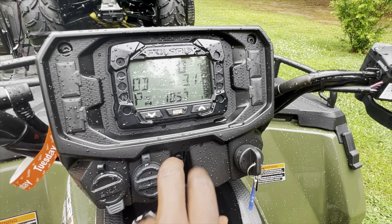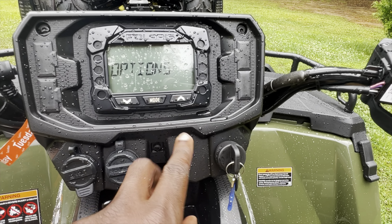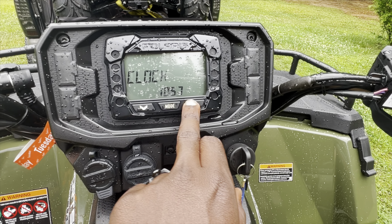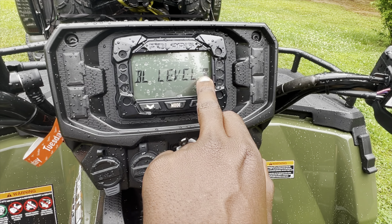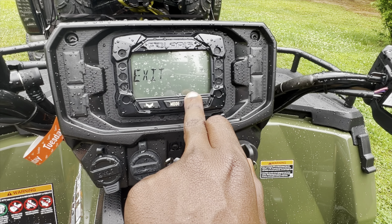Since both of them are the same, I'm not going to do both. You hold your mode button down and it calls up options. You've got your unit — miles per hour. You've got your clock. You can change the display color from red to blue, and you can change your brightness on it.